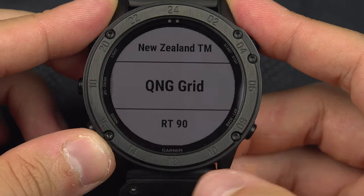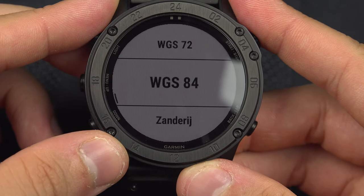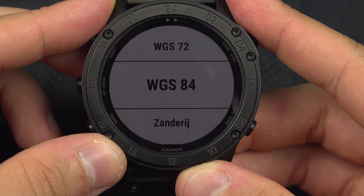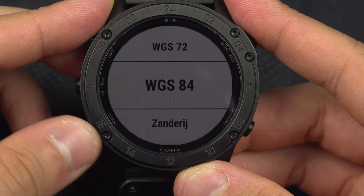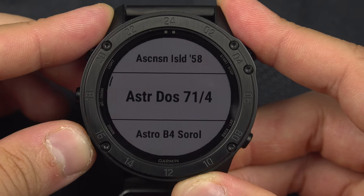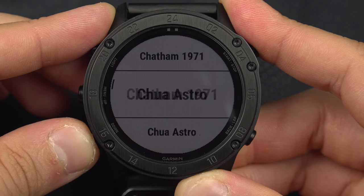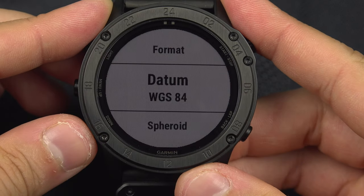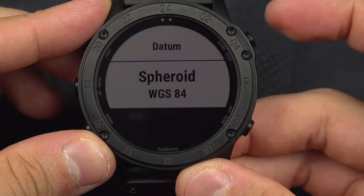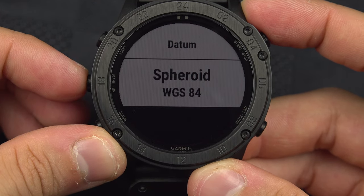Going back, you have the Datum setting. The default one used pretty much everywhere in the world is WGS84, but there are many other options available. There is also a read-only field that simply shows the coordinate system the device is currently using.